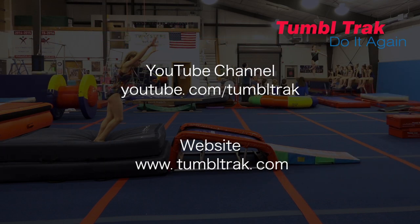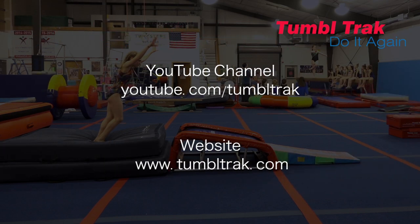For more videos like these, go to our YouTube channel at youtube.com/tumbletrack or visit our website at tumbletrack.com.